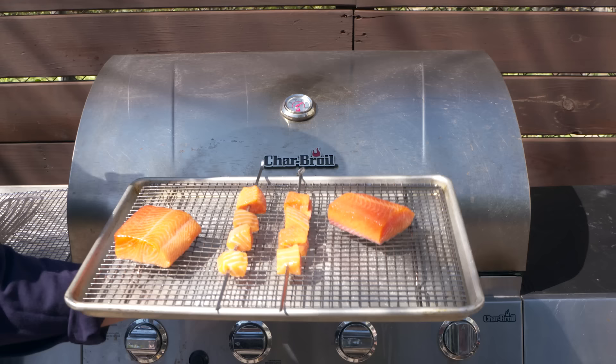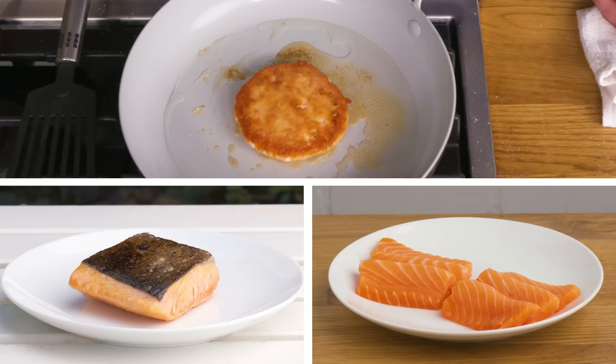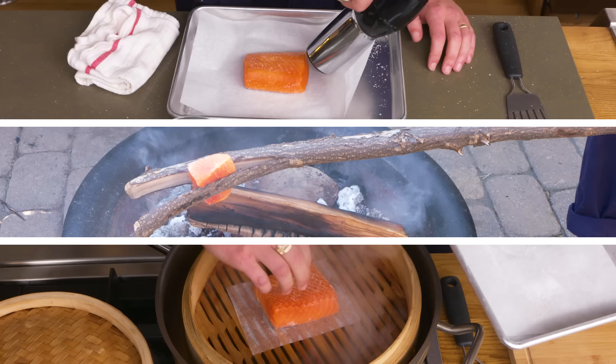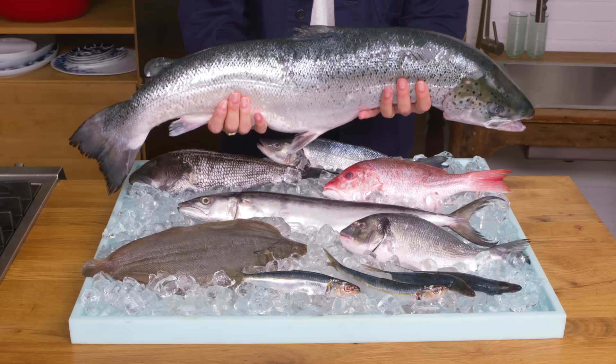Today we cooked a whole lot of salmon a whole lot of different ways. What did we learn? Well, for one, when you're working with high quality fish, you don't need to mess with it too much — or even at all — to make it delicious. Salmon is a really forgiving and versatile fish, and most of our favorite ways to cook it were as simple and straightforward as they come. Have a favorite way to cook salmon that you didn't see today? Drop it in the comments.